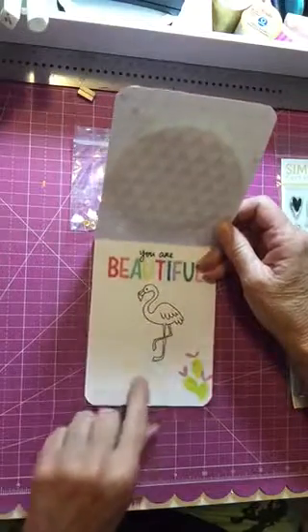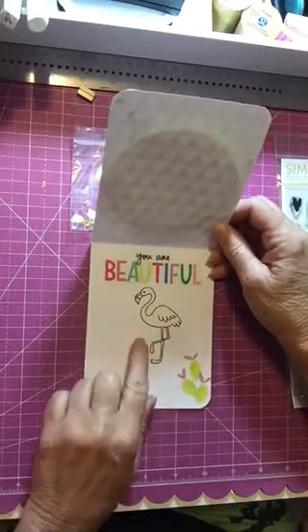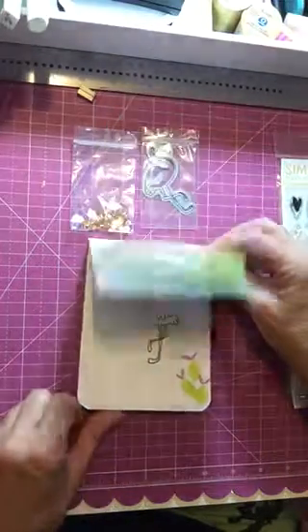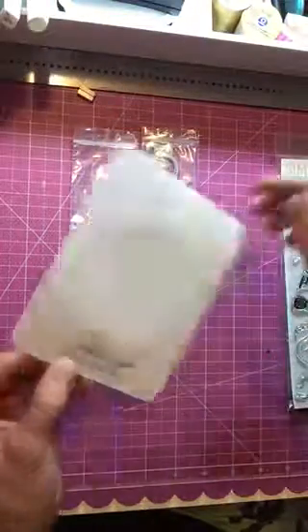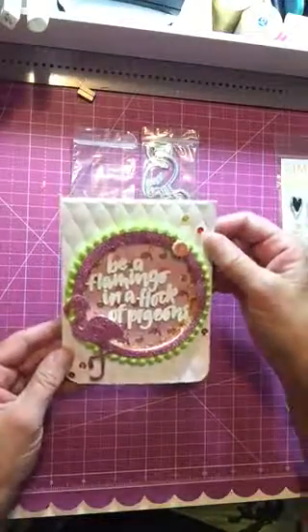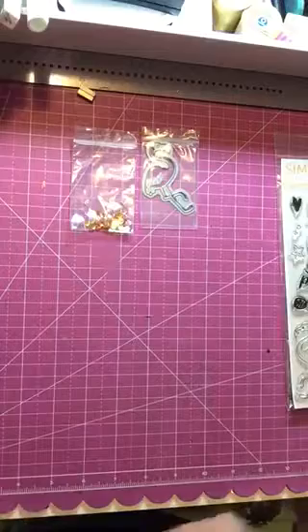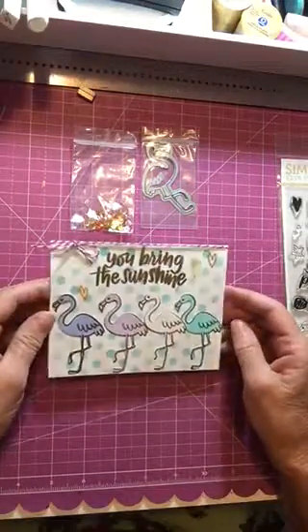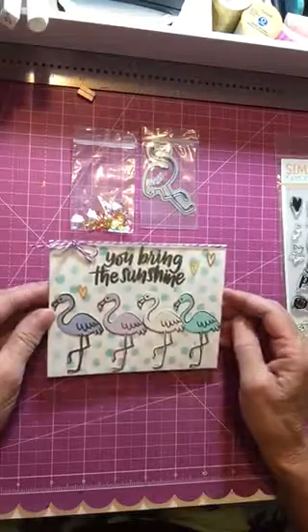I used the 'you are beautiful' sticker up there, then stamped the flamingo inside, and put a few of the lemons down there. That's the inside of my card, and then of course I stamped the back with my stamp. So that's the first card I made with it.